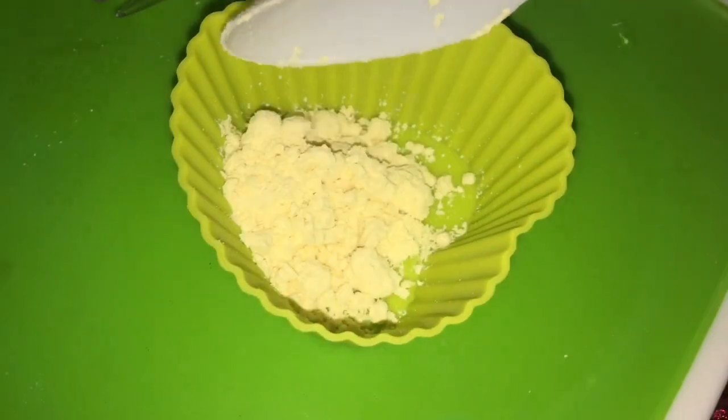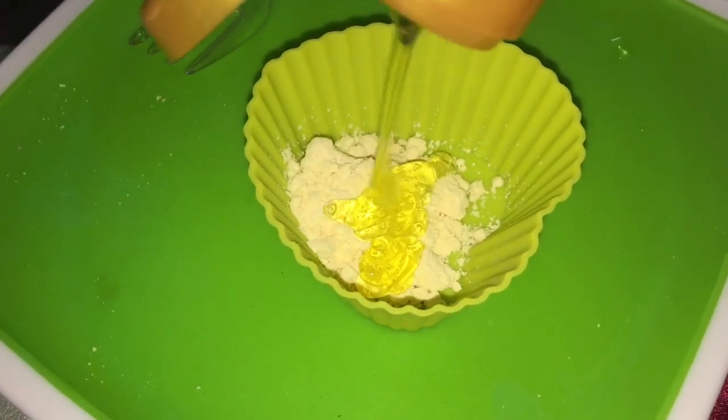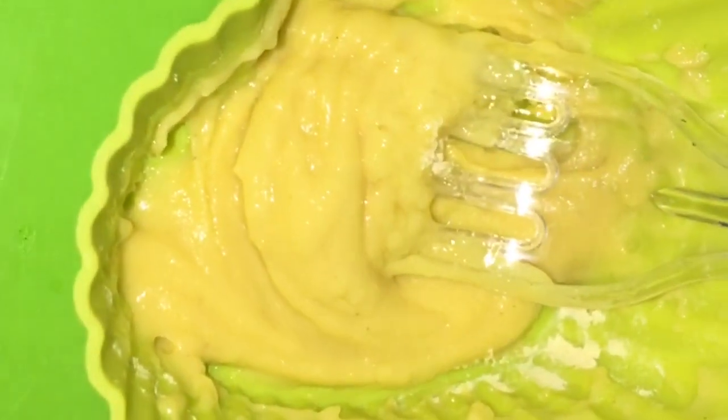Now I have 3 drops of aloe vera gel. If you want to use salt, you can add it. I have made a paste with aloe vera gel and I will massage it for 2-3 minutes until it is clean and good.